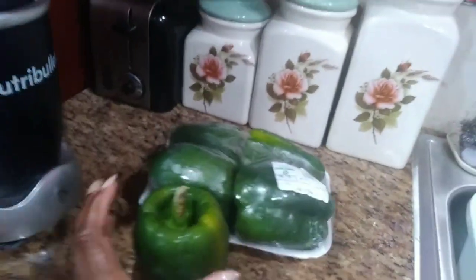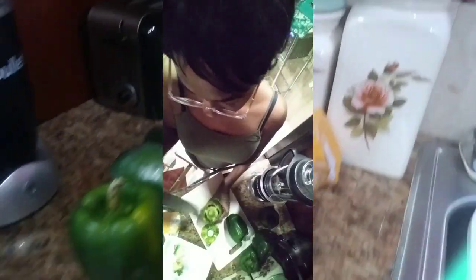For the ingredients I used five medium-size sweet peppers, and I also used cheddar cheese that will be used later on in the video. I'll simply walk you through this easy process of how to cut open your sweet peppers.